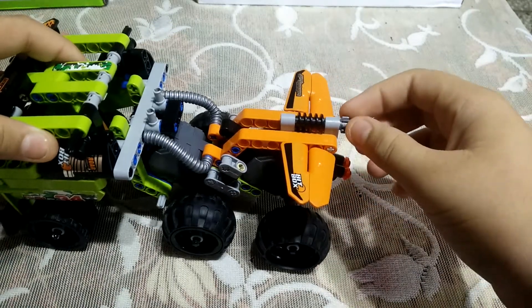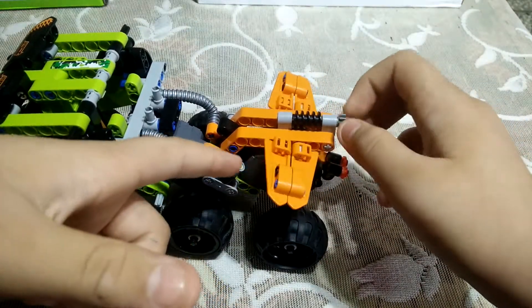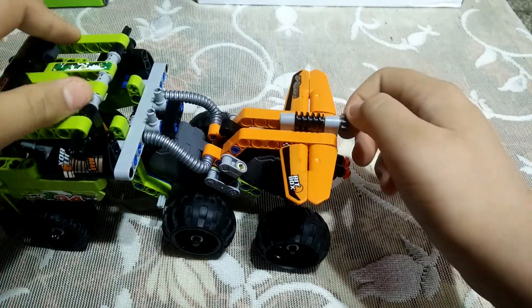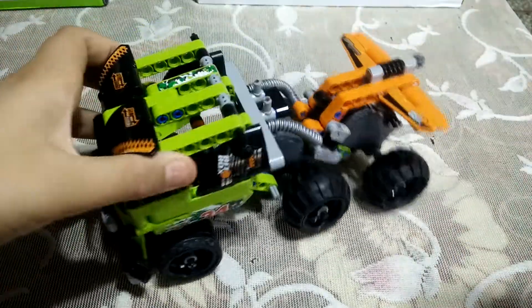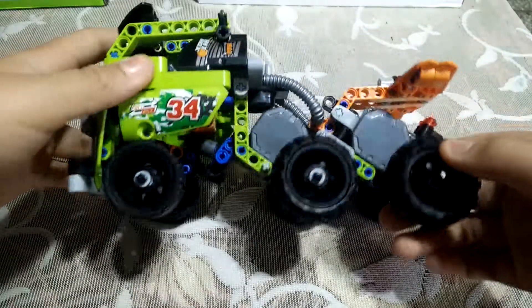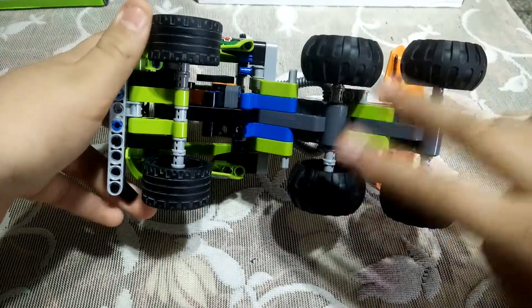If you rotate this part you can see it is also rotating. And here you can see it has six tires — two here, two here, and two here.